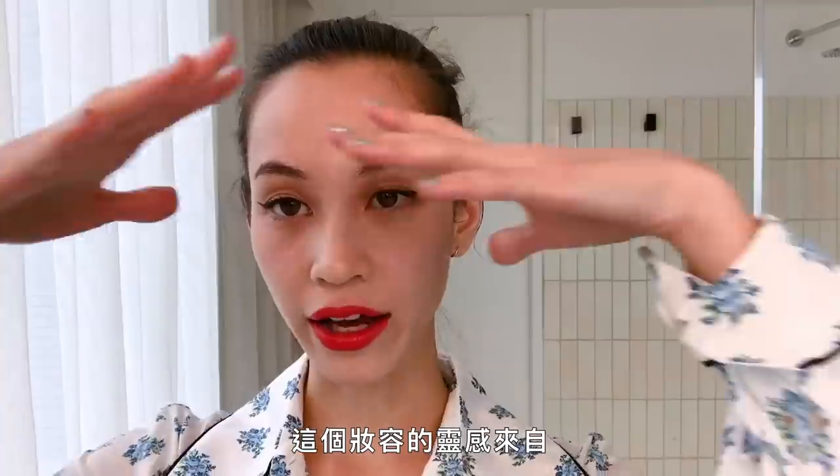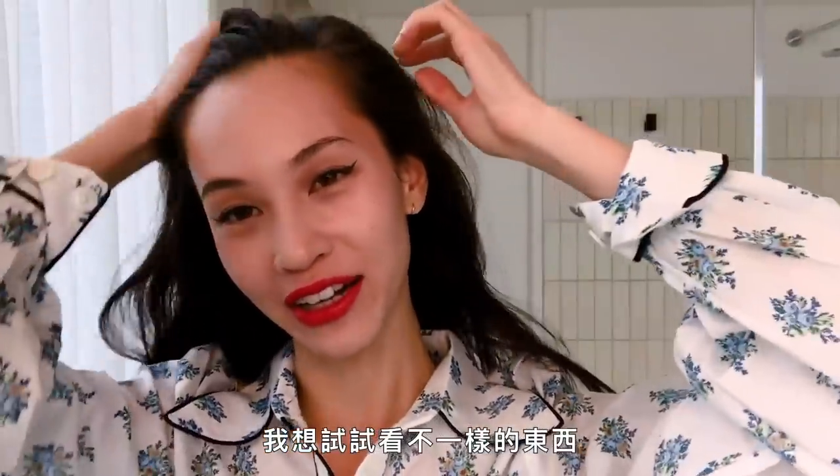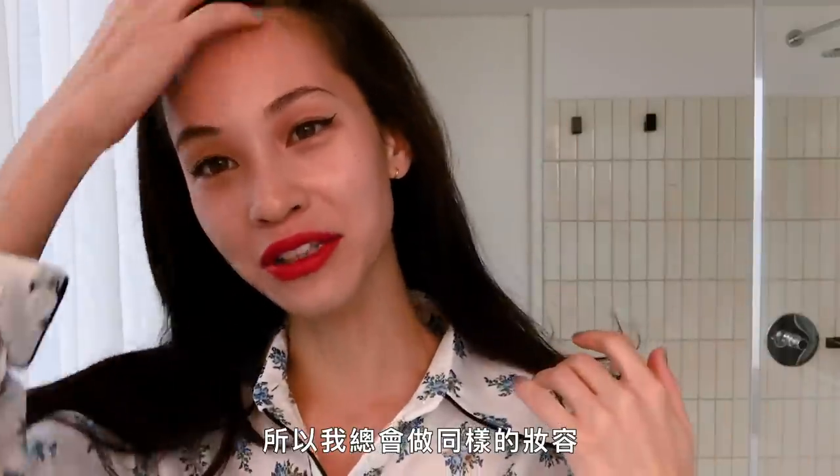I got this makeup inspiration from actresses from the 50s — very classic, like Audrey Hepburn. I started doing this classic makeup when I was like 18, so I feel like I've been doing this makeup for almost 10 years. I only know how to do this makeup. I wanna try something different, but when I try I always fail, so I always do the same old.